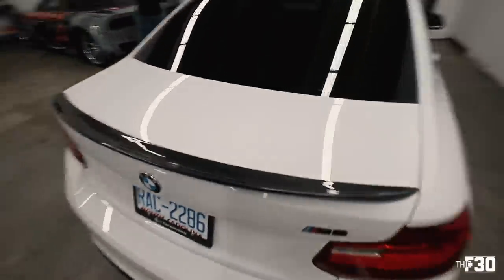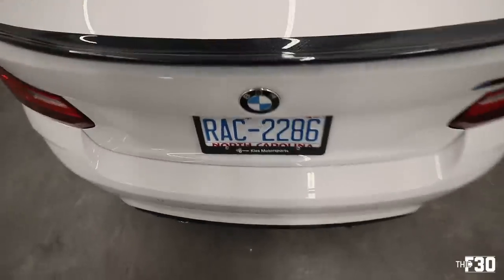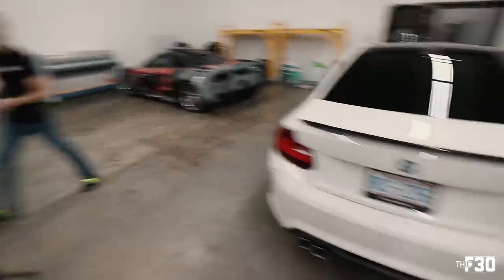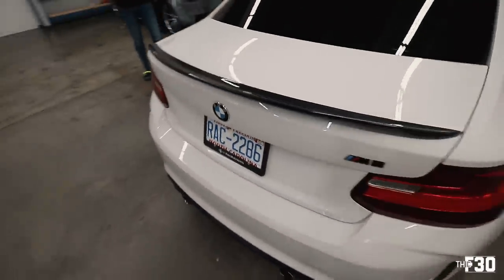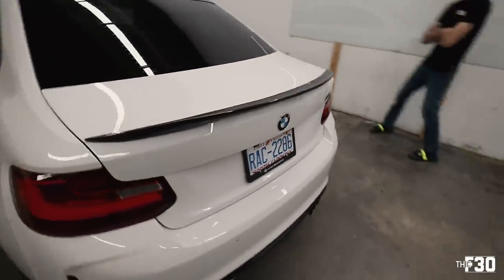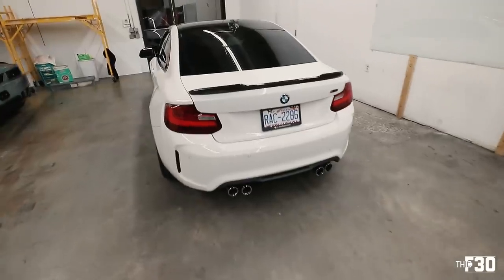Here's the first one on the car — the M Performance. It's really clean; the camera doesn't quite do it justice but it looks really good in person. Super simple but really nice — a little more me, a little more OEM-ish. It's got a good amount of grip and a little bit of aggression to it.